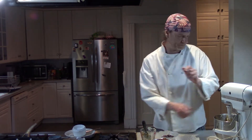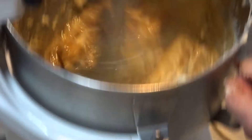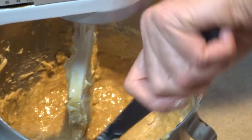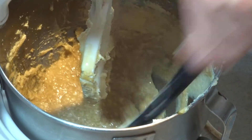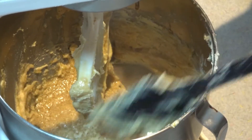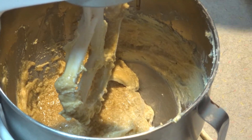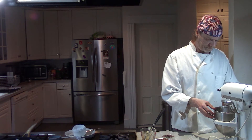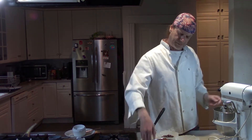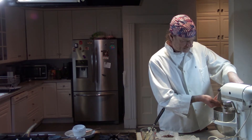I want it just fully mixed. I'll scrape down the pan one more time. Part of making a good cookie is getting the spatula all the way around the bottom of the bowl, all the way around the side, doing everything as evenly mixed as you can. So it looks pretty good. At this point, dry ingredients go in along with the chocolate.